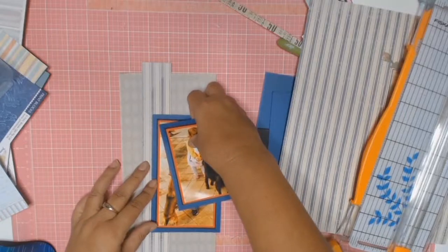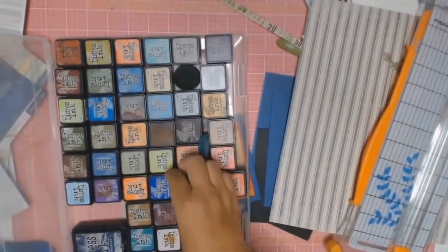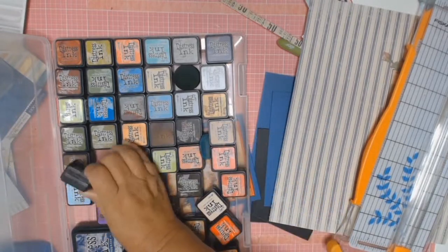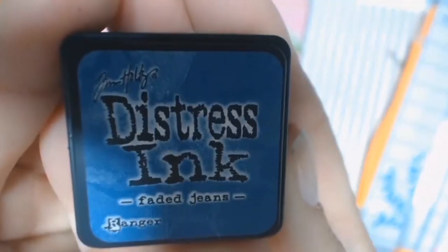Because this year is the year where I want to make a big dent in my stash of paper, I thought, if you want to use it, just cut it up and use it. And I really, really like it.